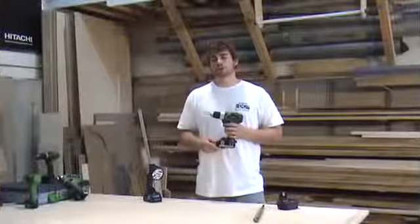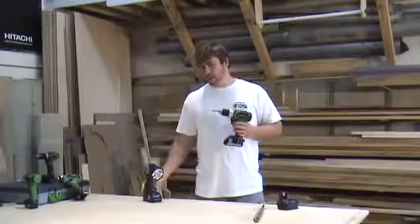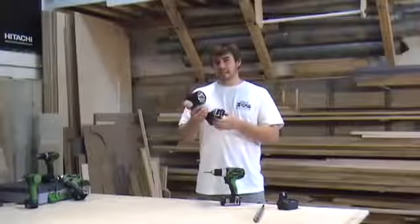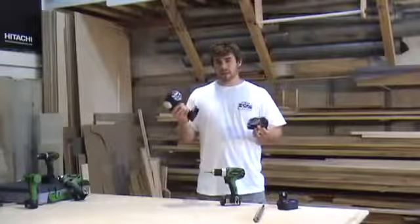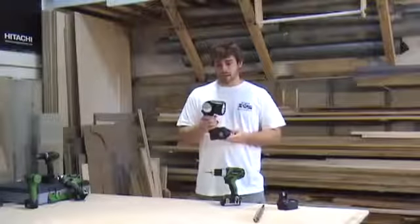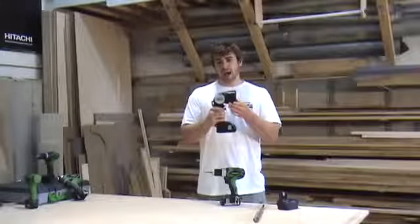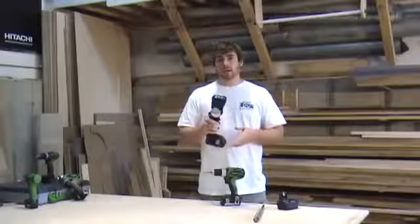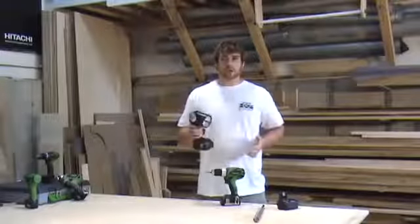When you purchase the DS18DSAL, you'll also get the bonus flashlight. This works off the same 18-volt lithium-ion battery and offers a lot of light where you need it. The head positions to five stops, which allows you to illuminate any area that you're working on.